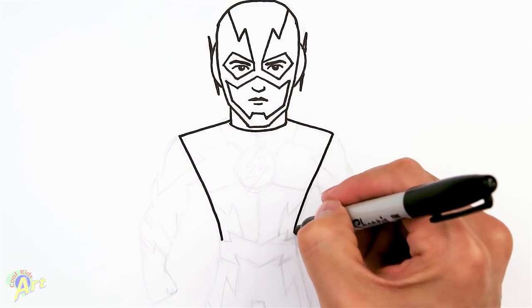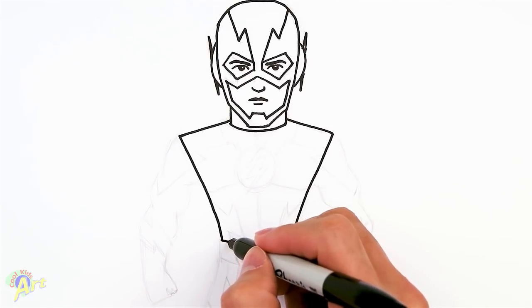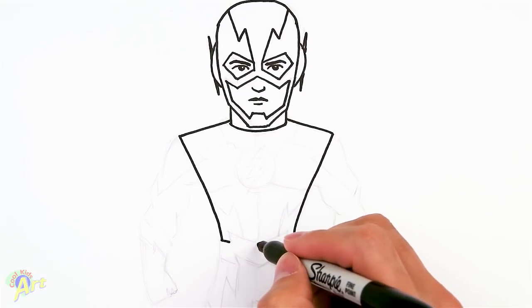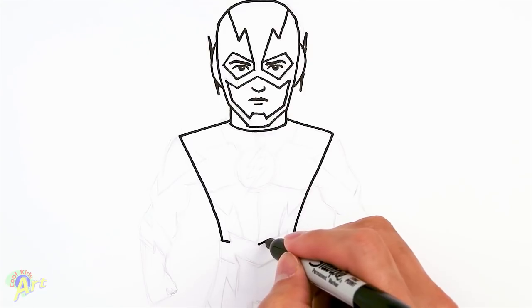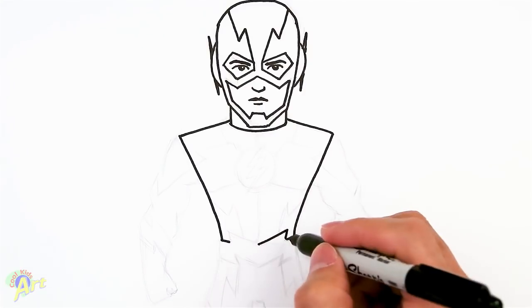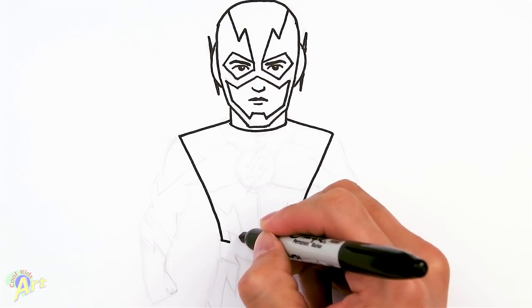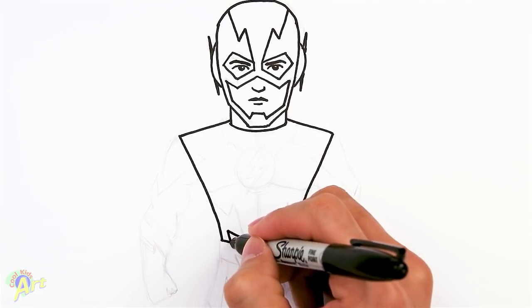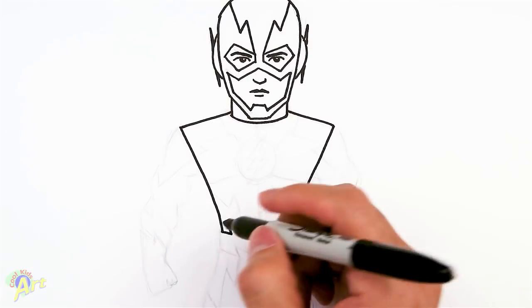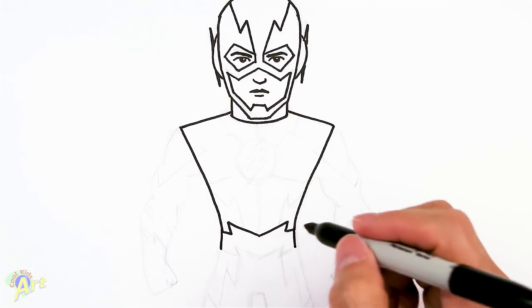Come down and just pinch it in. Then from here, go in slightly. From the middle, put a point there and then draw in this line, and then just connect it. There's some design on this belt — go up and connect it. Just come down slightly; it does look really cool.